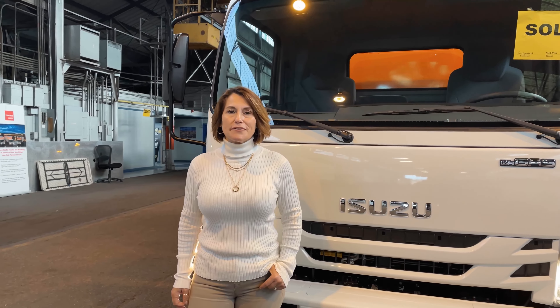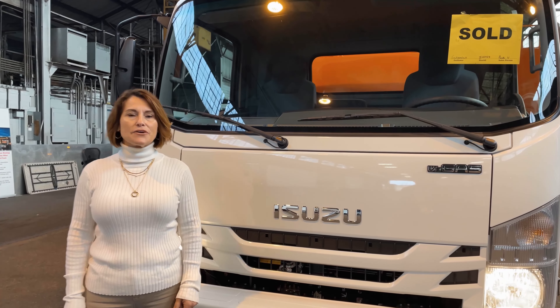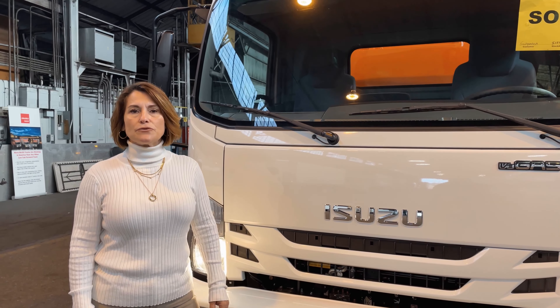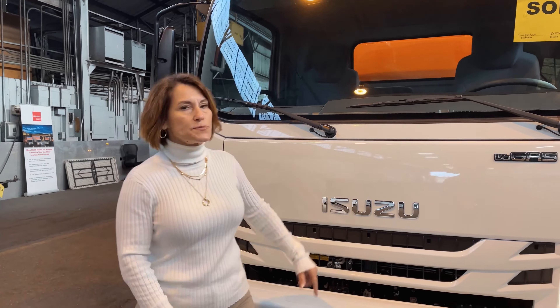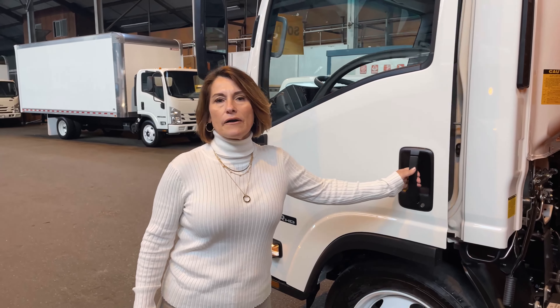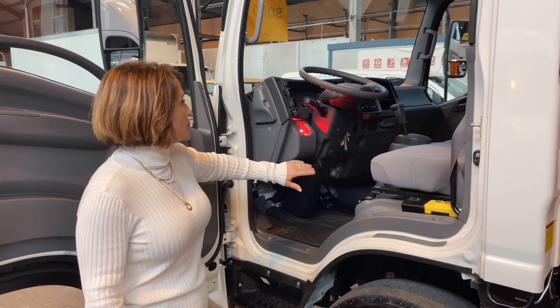Hi friends, Paula with Monarch Truck Center. Today I want to talk to you about our number one low-cab forward truck sold in the United States — the Isuzu NPR HD gas. We have a V8 engine with 315 horsepower, plenty of power to carry everything you need. Let's look at this beautiful dump truck, sold to our good friends in Washington, Sasquatch Dump, in their orange color.